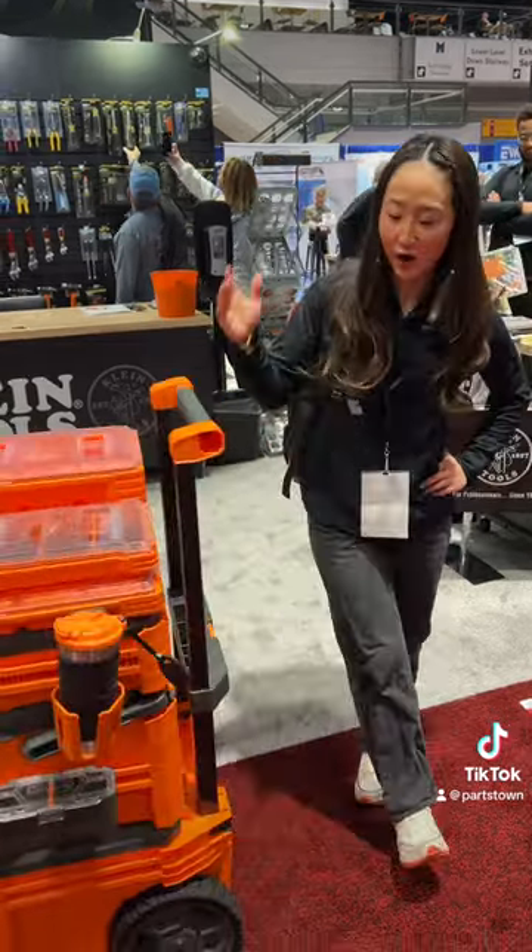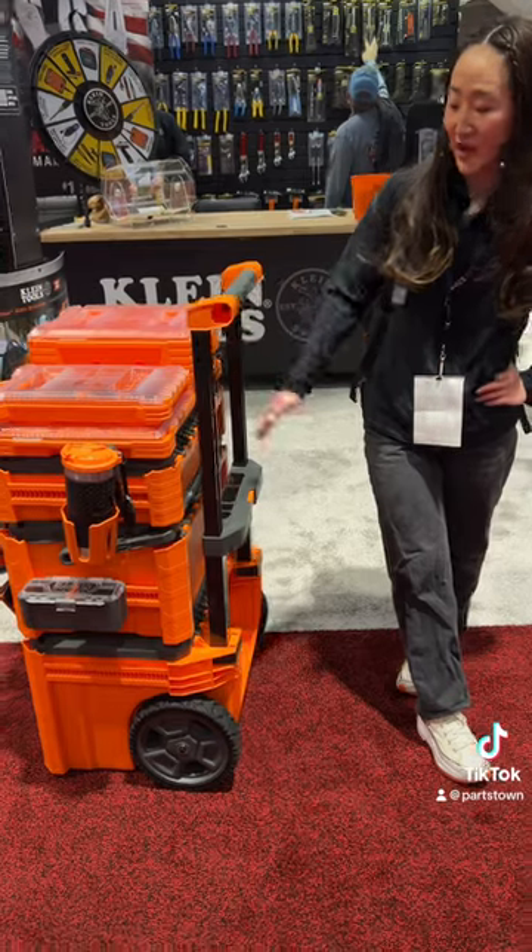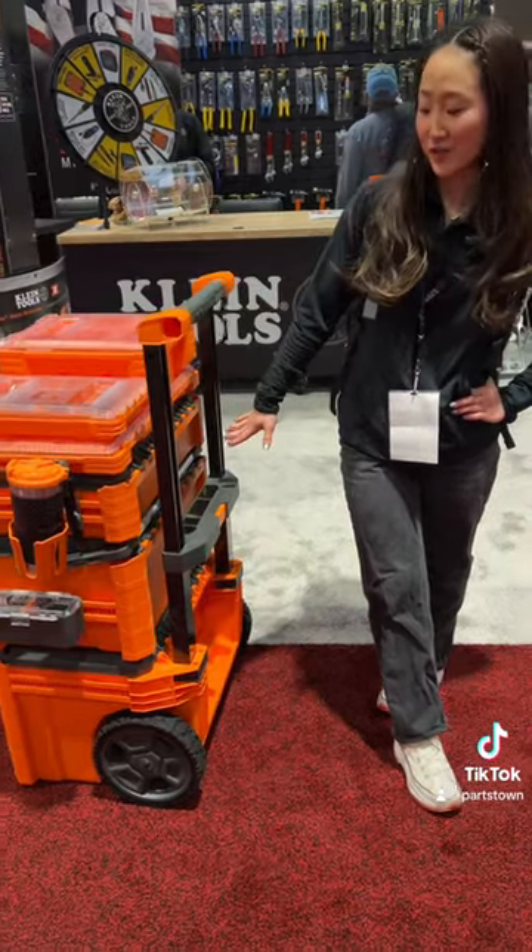First thing I want to show off is our tall back storage. You can put your fish rods, benders, and larger levelers in there as well.